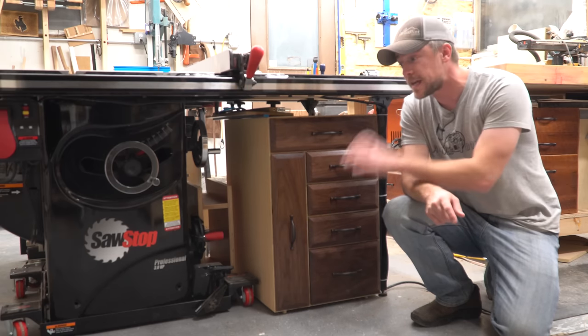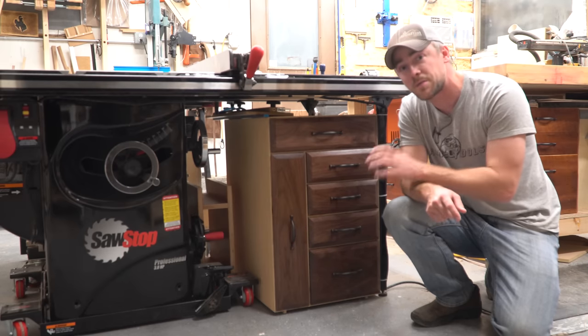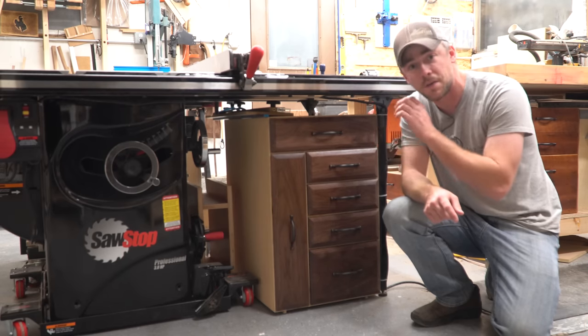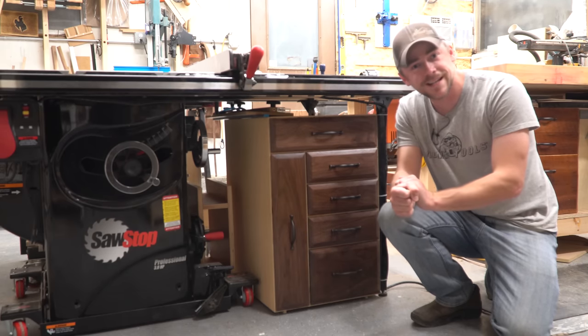If you're in the market for a table saw you should definitely go check out their blog post because you're going to learn a lot of information in a short amount of time about all the table saws you might be interested in. Thank you very much for watching and we'll see you next time.